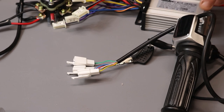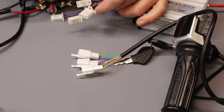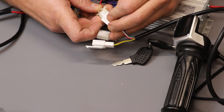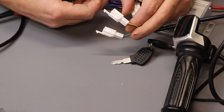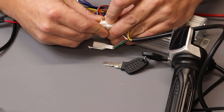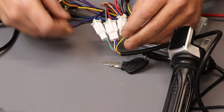Now we'll connect the twist throttle. This is a 3-in-1 throttle: it has a key ignition and a battery gauge, so it has three plugs. Prepare three plugs on the controller: the first with three cables is for the throttle — connect it to the three-cable plug on the twist throttle. The second is the power switch — find the power switch plug on the controller and connect it to the yellow and brown plug on the throttle. Then find the plug marked 'indicator' and connect it to the silver and green plug on the throttle.